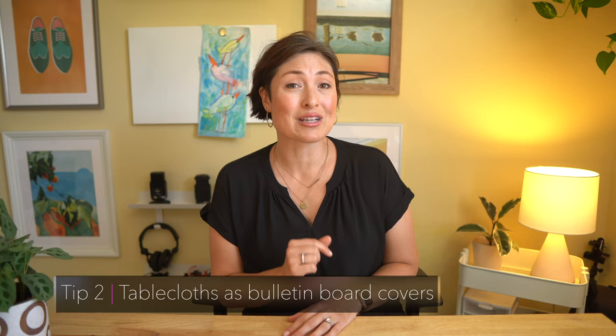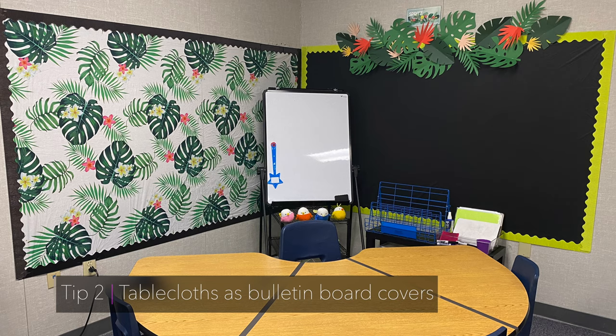My next tip is to use dollar store plastic tablecloths as bulletin board covers. They're plenty big enough, end up looking really smooth once you staple them, and they can be used year after year and still look great.